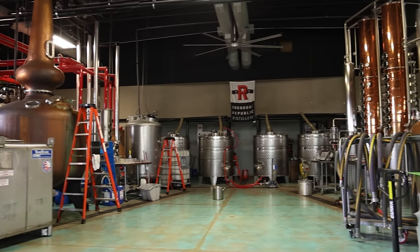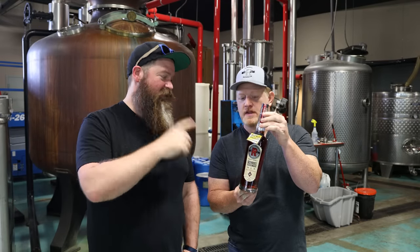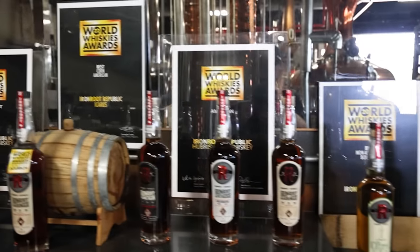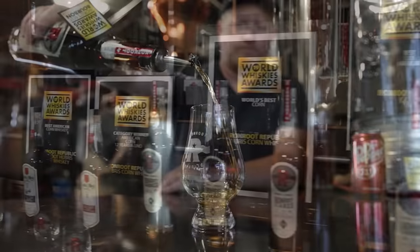I have Jonathan here, who is the head distiller, to show off one of those bourbons — which is Iron Root Harbinger. Awesome, and this won a pretty awesome award in 2020. It did — this won World Whiskey Awards best bourbon in the world that year. It was the first time that some juice that hadn't come from Kentucky actually won that award, so we're pretty proud of that.